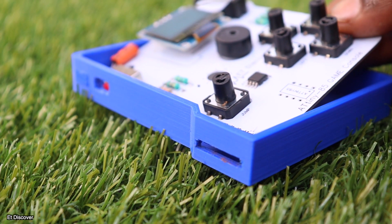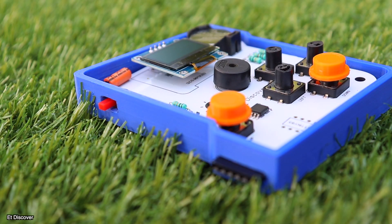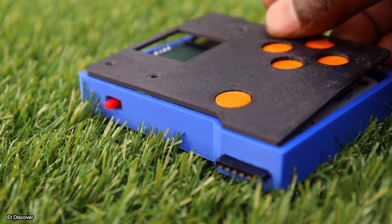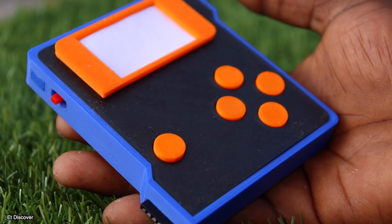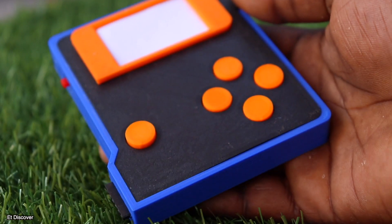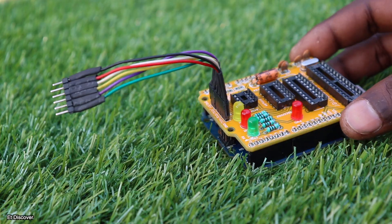Now it's time to fit this circuit into my 3D printed box. Then I will put all the switch caps on the switches, and close the lid on the top cover. I will also not forget to fasten the LCD panel guard. Look, it does not look too bad, right? Now it's time to program this game console. I will use my homemade programmer to program this ATtiny85 IC by connecting the ISP pins.